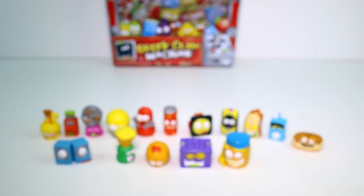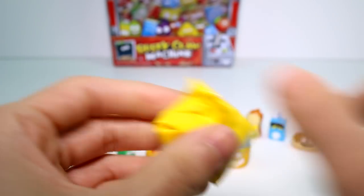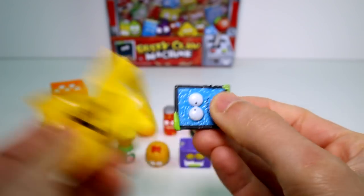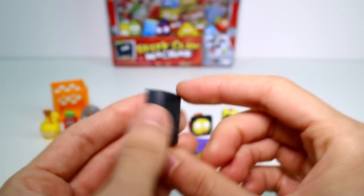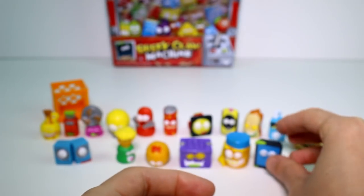All right, we have our four mystery ones. Let's see who our first one is. Let's go ahead and get the scissors. And we have... Oh my gosh! It's like a little tablet. I've never seen this one either. This is Trashed Tablet. Oh, these are so cool. I like these a lot.